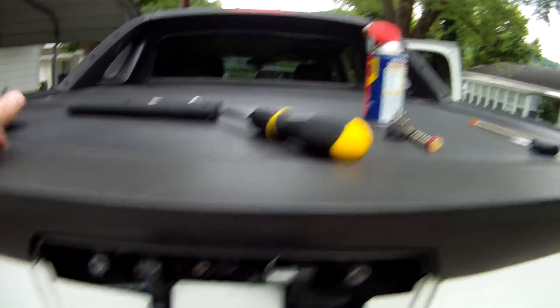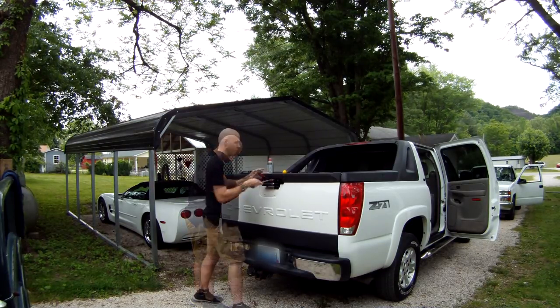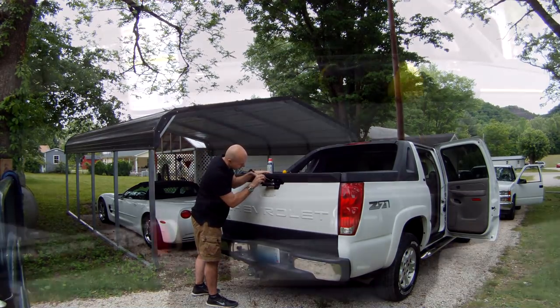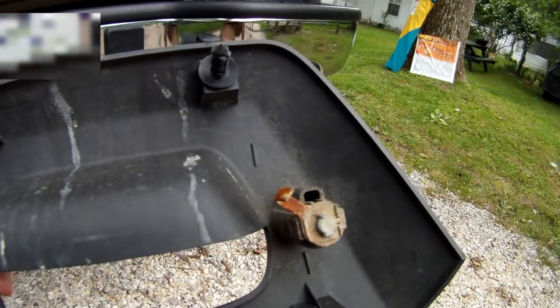We're almost finished, but as you might have guessed, if the parts are still degraded, the gate will jam again the very next time it's locked. This is where WD-40 and our metal brush come into play. Spray the entire system with WD-40 and carefully brush away the corrosion. Finally, liberally apply a coating of white lithium grease to provide a long-term seal and lubricant, and make sure you don't forget about the lock cylinder still attached to the outer casing.